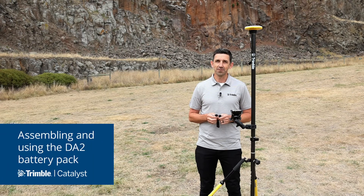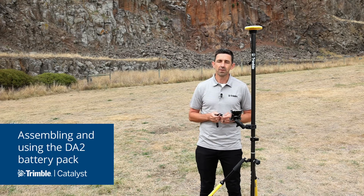Hi everyone, Gareth Gibson for Trimble Geospatial. In this video I'm going to describe how to assemble the battery mounting kit for the DA2 GNSS receiver. The DA2 is powered by off-the-shelf USB battery packs, and to attach your battery pack to your pole you can use this battery mounting kit, which we provide with every receiver.